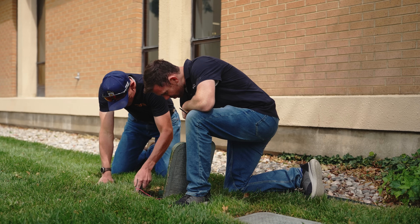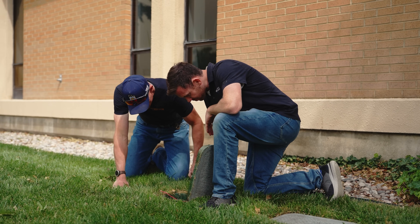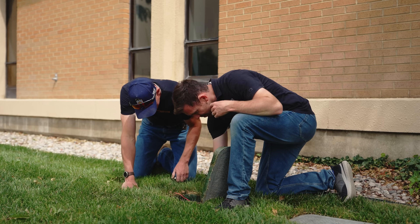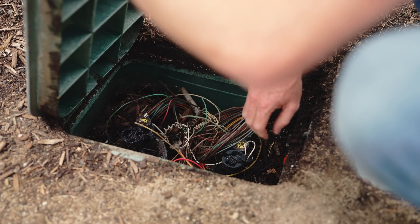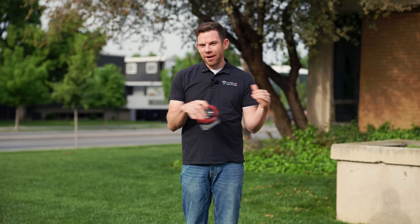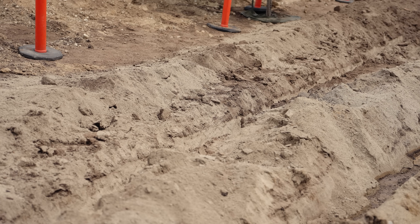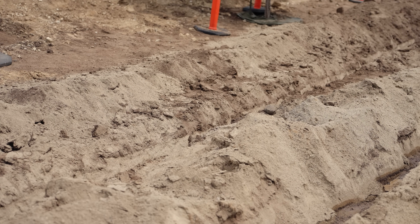My brother's a landscape architect, and one day we were talking about how much he hates running wire from the irrigation controller out to the valves. Even the most advanced irrigation controllers require running vulnerable wiring all the way out to those green valve boxes. That means that when the wire inevitably fails, you have to retrench it or use band-aid solutions like wire splitters or battery operated timers.